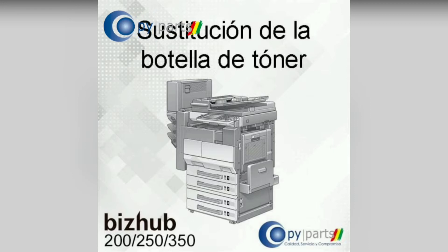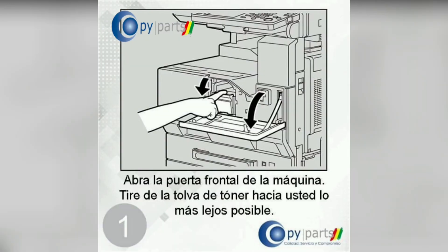Toner bottle replacement. Open the front door of the machine and pull the toner hopper towards you as far as possible.